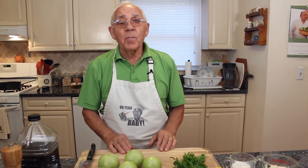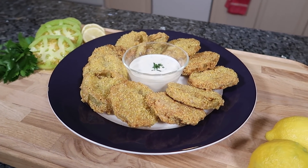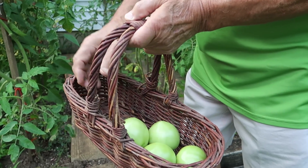Hello everybody. Today we make fried green tomato. I picked up this tomato because I got so many tomatoes in my garden. I picked up the tomato that was washed and dried already.